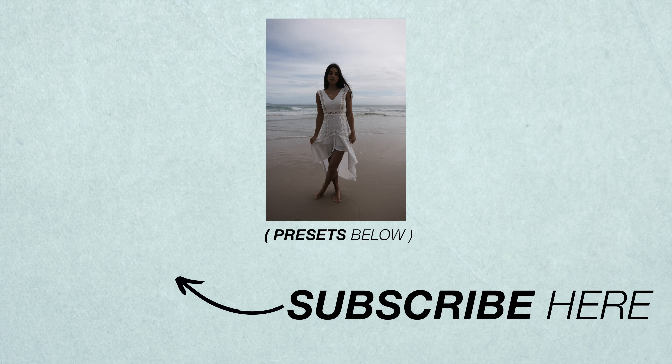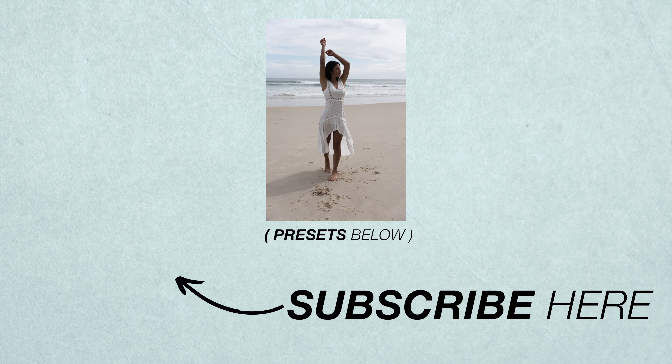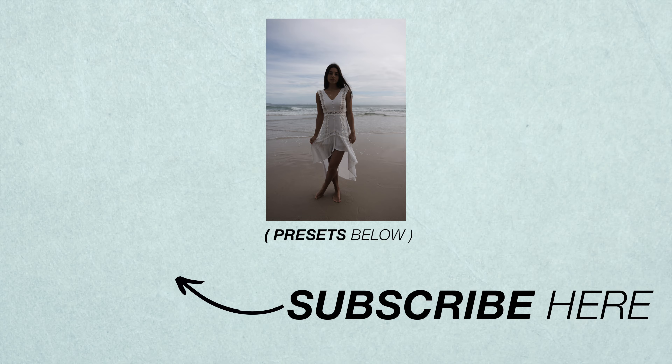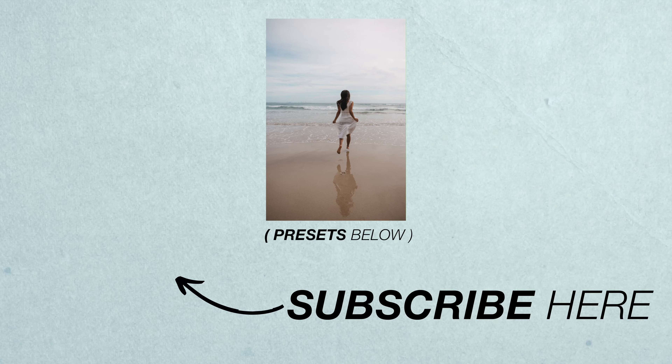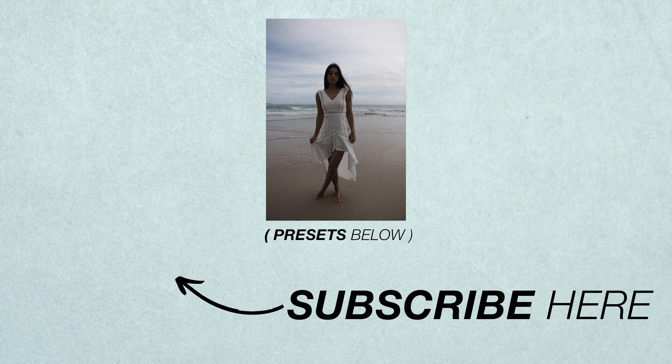Leave your comments down below if you guys own a 24-70 or if you're looking to buy one, and let's also debate primes versus zooms in the comment section. As always, if you liked this video make sure you hit that like button — it really helps me out and my channel — and maybe subscribe for future content. We'll see you next week.